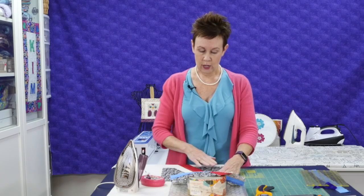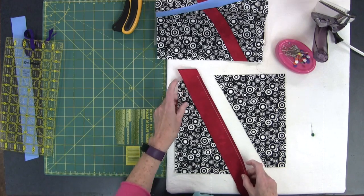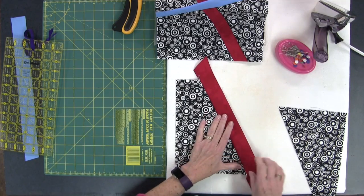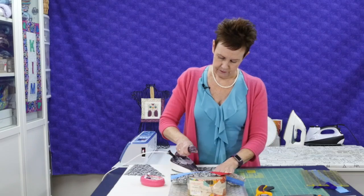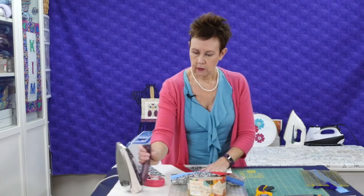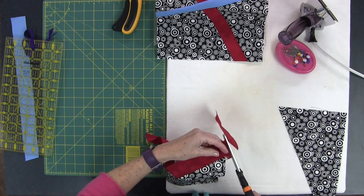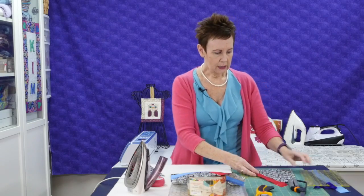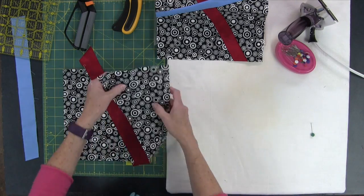I've stitched the red onto one half of the background square. This is what it looks like — notice it's still extending over the top; don't worry about that. I want to press it. I'm not too fussed about which side I'm pressing it to, just give it a press. Then I can cut off some excess on this side. We're going to trim this all up eventually, but we don't need that extra now. Let's move over to my cutting mat for the next part because I have to join these parts up.